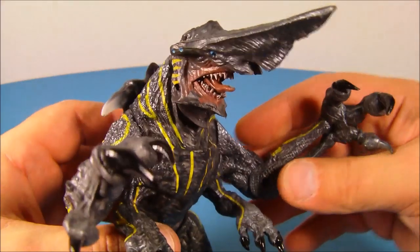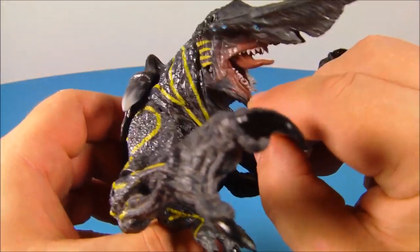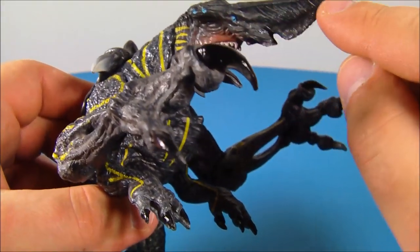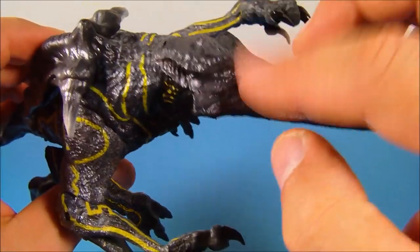It's just awesome. Look at the accuracy in the face here — check it out. You can move this mouth up and down, open that up. Look at that, very nice. They've got some nice paint apps through there which makes it look kind of metallic and shiny. This is just awesome.